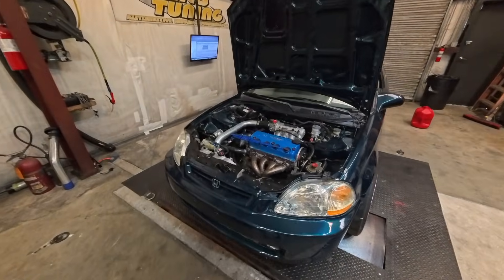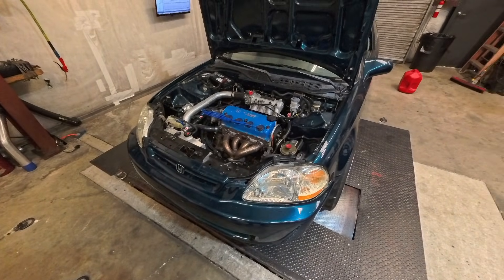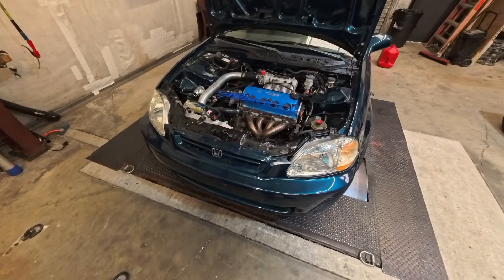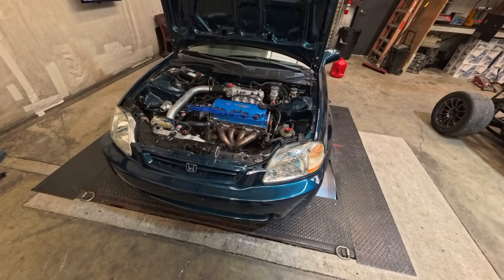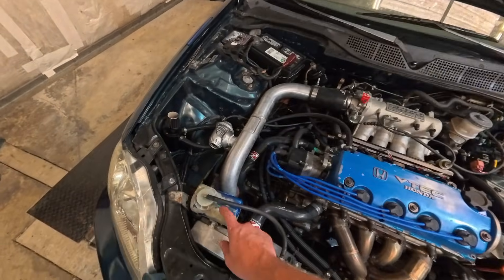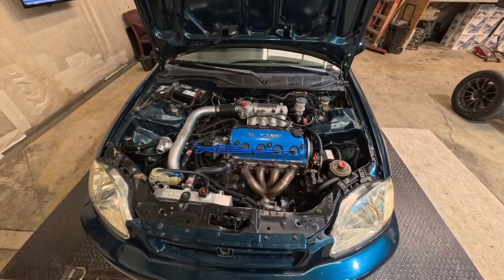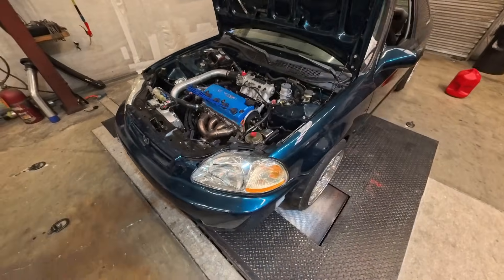We're back from J Mills Tuning with this single cam setup. You might remember it from a few videos ago — we had to quit because of a head gasket failure. We were doing a flex fuel tune, got up to 20 pounds of boost and 45% ethanol, making 355 horsepower. When we did that, we pushed coolant out of the overflow jug because the head was lifting. We've since fixed the head gasket and we're back.